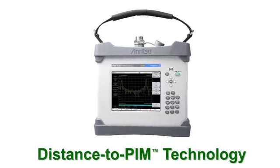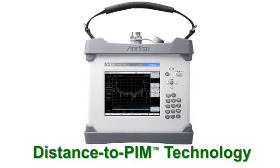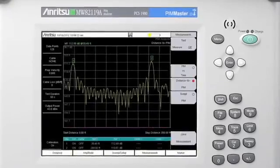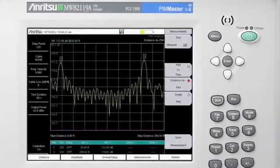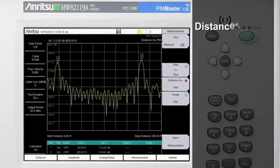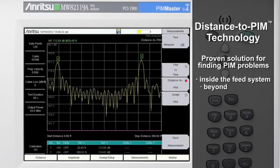Utilizing Anritsu's patented distance to PIM technology, the new PIM Master can quickly identify the location of PIM problems both inside the feed system and beyond the antenna. Anritsu's distance to PIM technology eliminates the guesswork while troubleshooting PIM problems, speeding the time to repair and reducing repair costs.